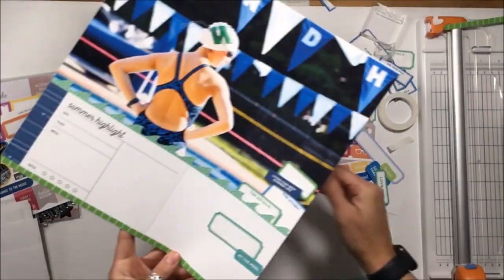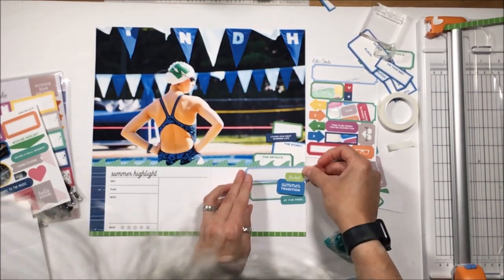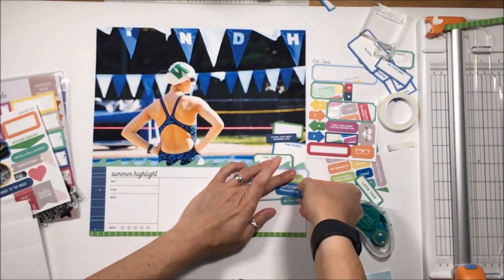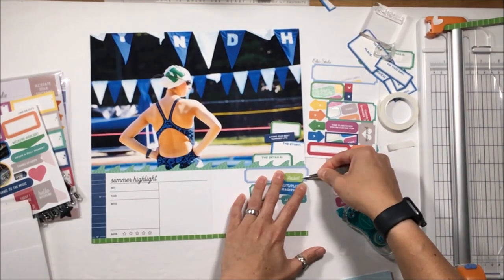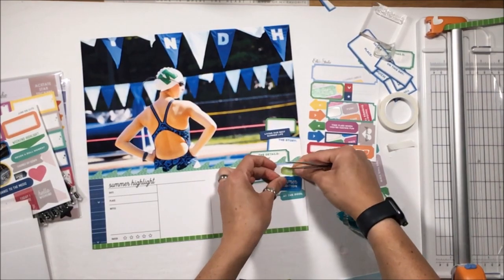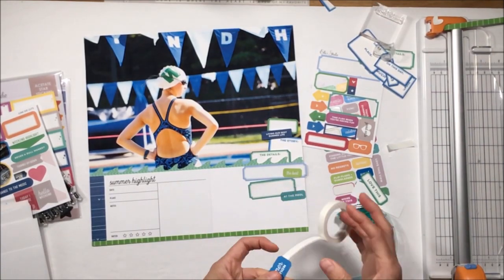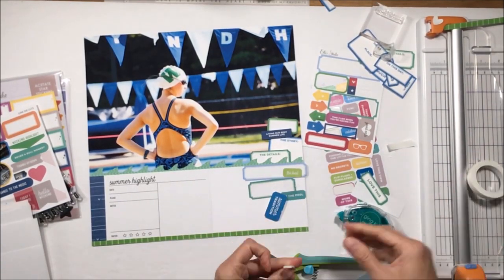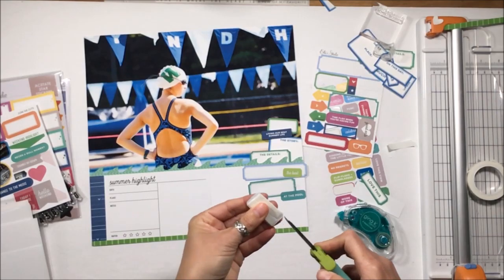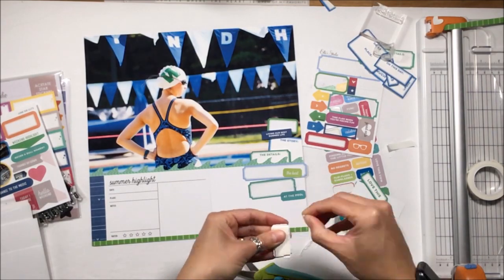I still haven't placed the title, but I have most everything else and I know what I want — I just have to figure out where it fits. This is my first layout sharing for the June kit, so a lot of summery detail, with these really cool blue acetate letters for the title.